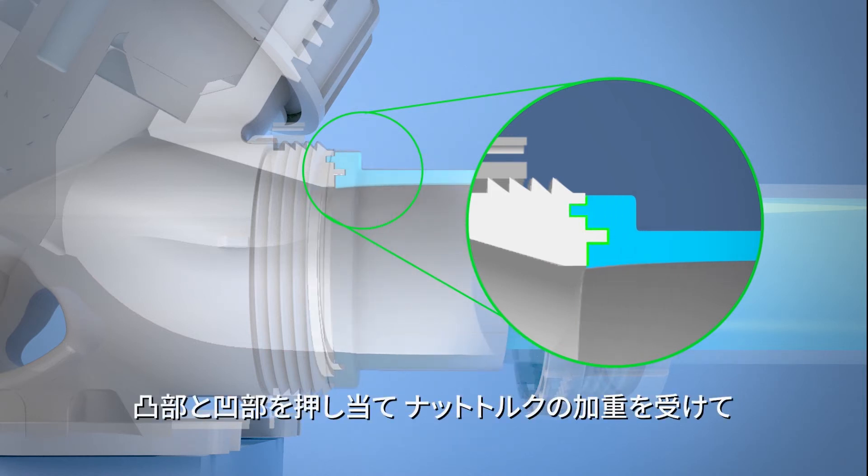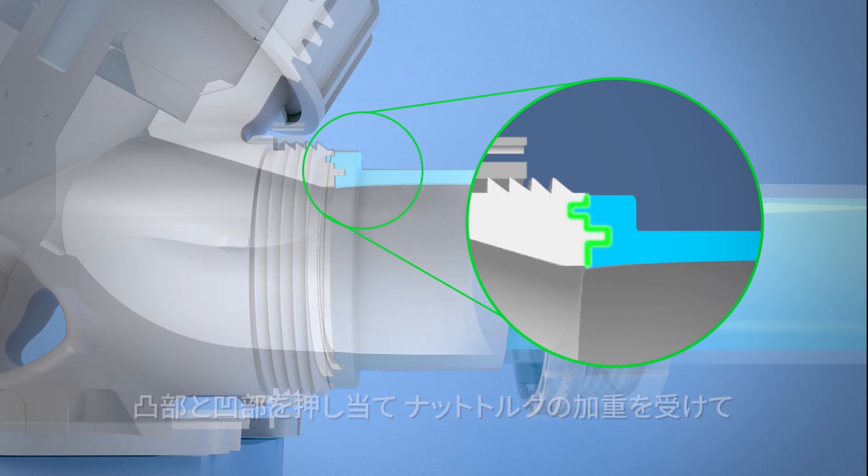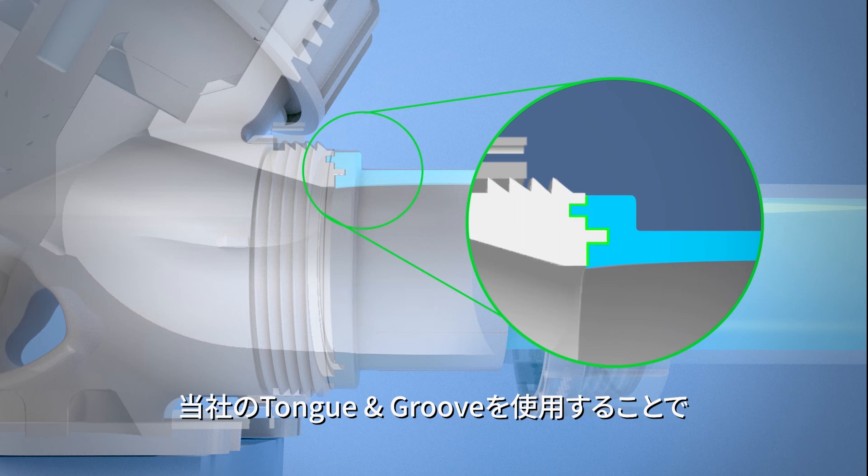When the tongue is forced into the groove, it expands in both axial directions under the load of the nut torque, creating seals on the sides and the bottom surface.